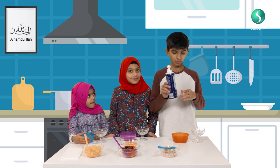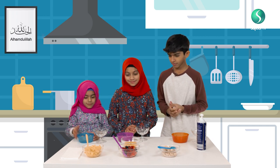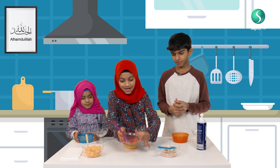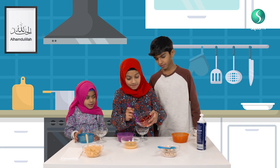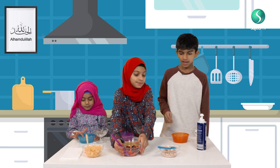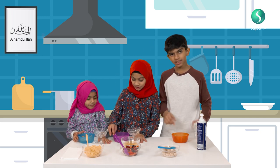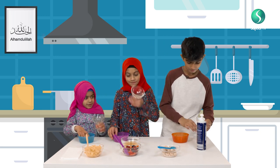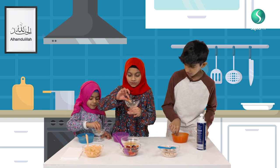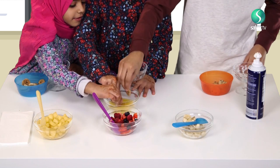So what you need for this is whipped cream, mango, and fruit. I have mixed fruit here — we have raspberries, strawberries, and blueberries. And you need bananas and orange juice. And you even need these trifle cups.